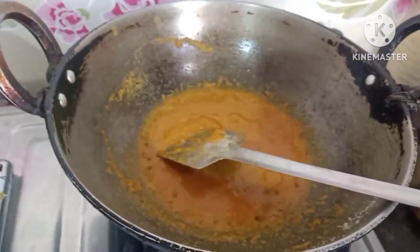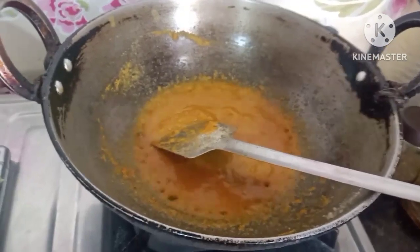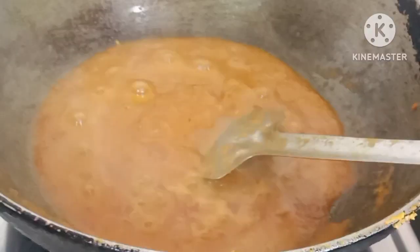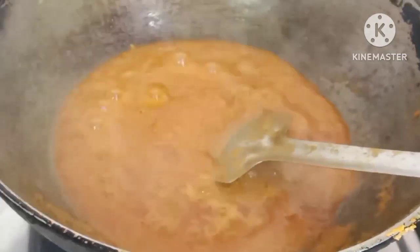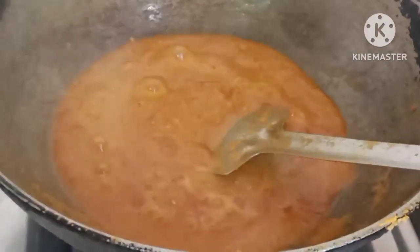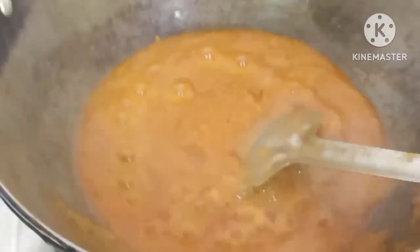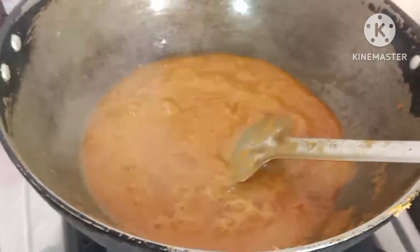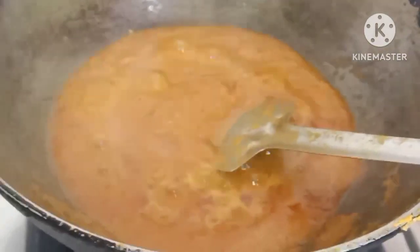We have fried this as well. I have fried the masala just like this. My masala is already done, so now I will add it. I will add the masala and the tomatoes.